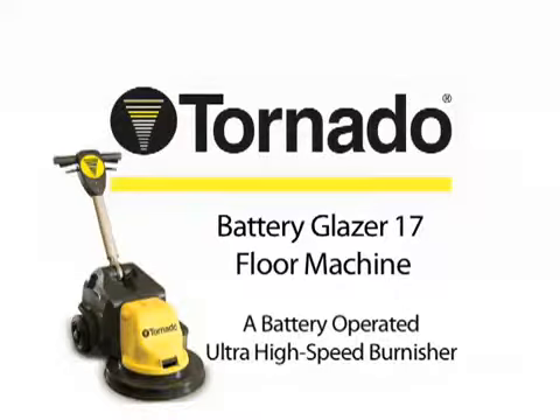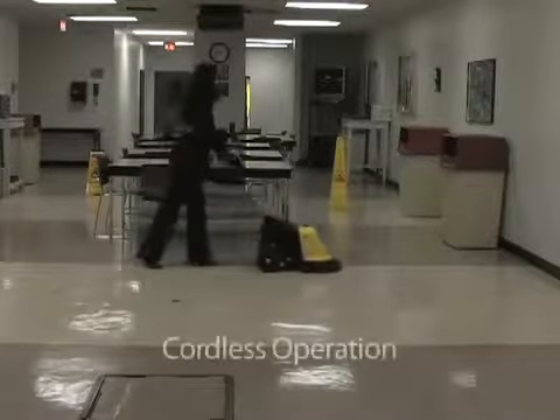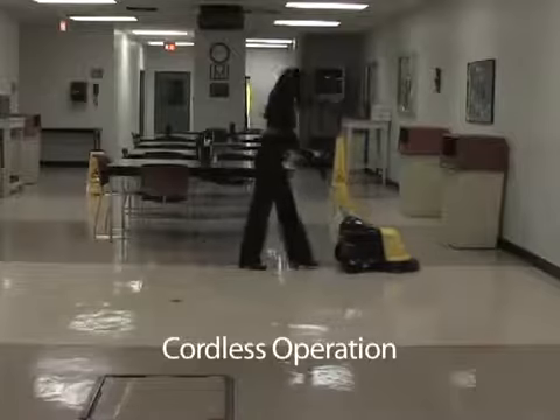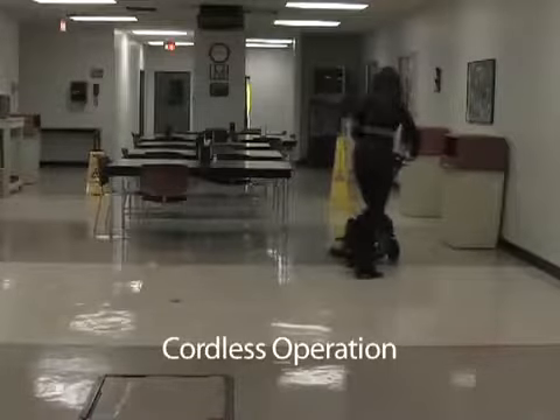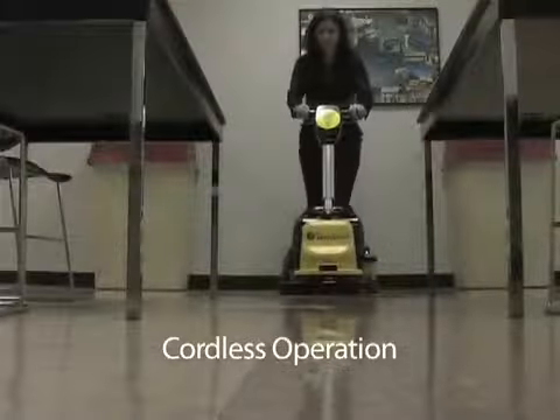Introducing Tornado's new Battery Glazer 17, an exciting new industry innovation in high-speed polishing. The days of working with a corded ultra high-speed burnisher are over. The Battery Glazer 17 floor machine is a one-of-a-kind burnisher that operates on green gel batteries instead of a standard power cord.